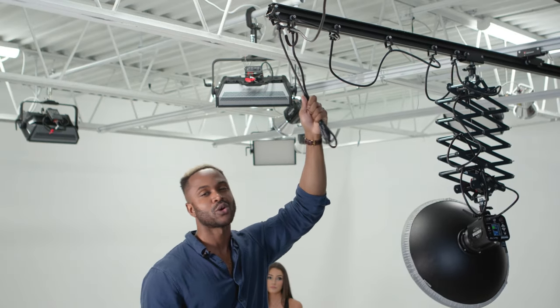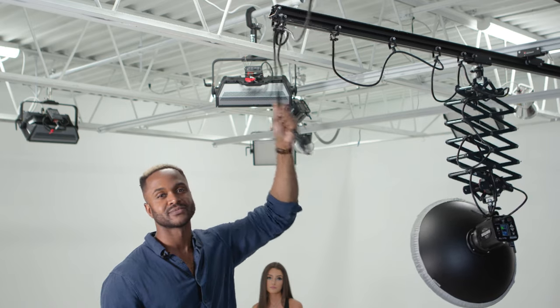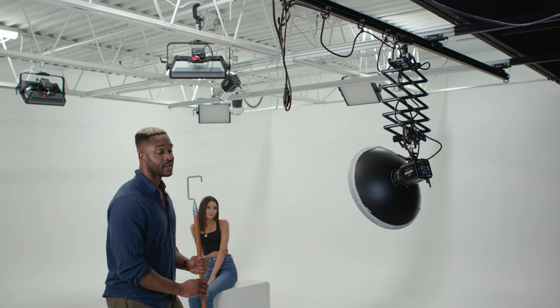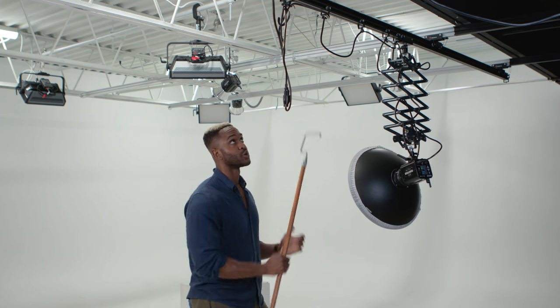When moving the light, don't grab it by the wire. And if it sticks a little, you're going to want to use this hook.